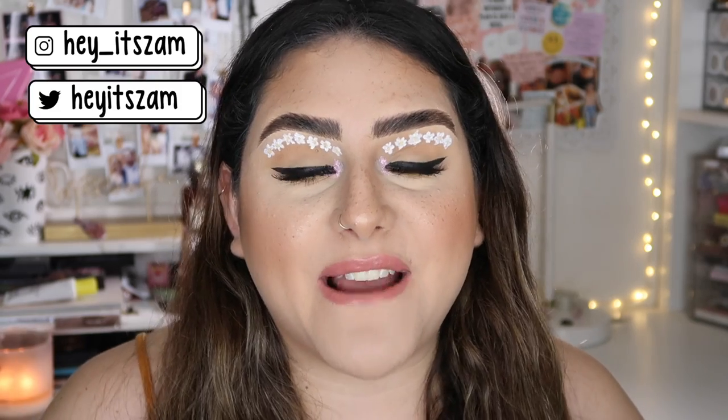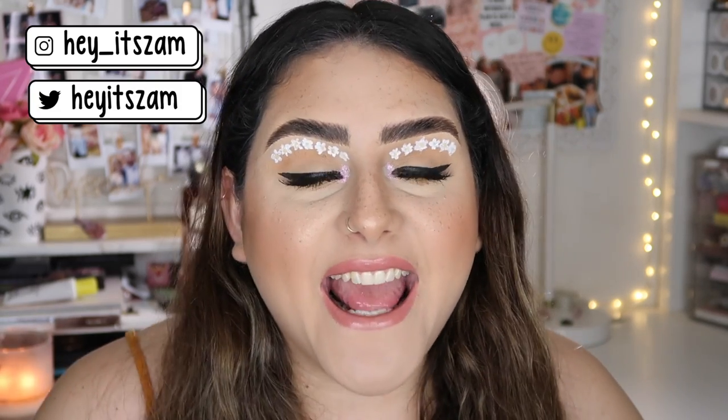Hey guys, welcome back to my channel, it's Sam. I hope you guys are having an amazing day. For today's video, as you guys can see by the title down there, I am showing you how to do this very simple spring eye makeup look.